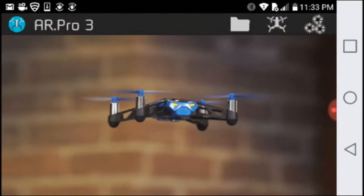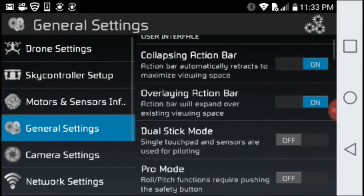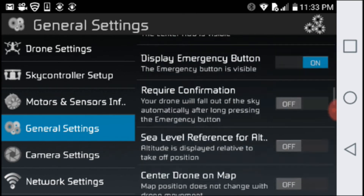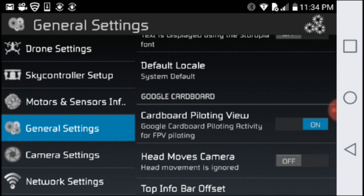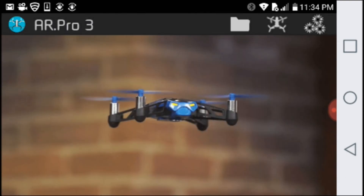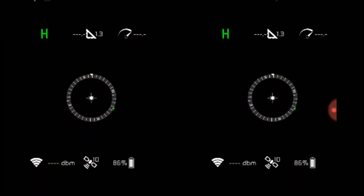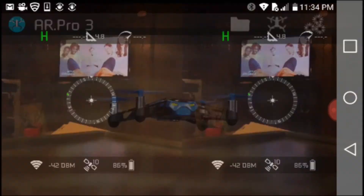Let me show you how to put this into cardboard or VR mode. Go into general settings, then down to screen orientation, and turn on cardboard pilot view. There's also a 'head moves camera' option — in VR you can move your head to actually move the camera. Now going back to drone mode, and we have full screen — not two little eye spots — actual full screen, and it's really clear in VR.